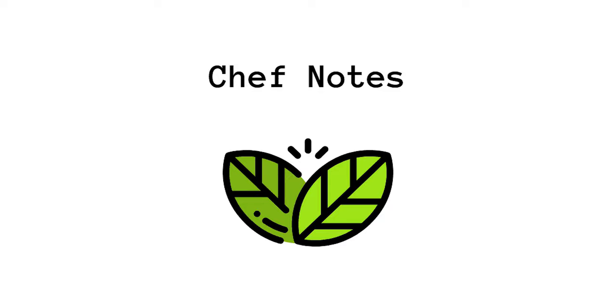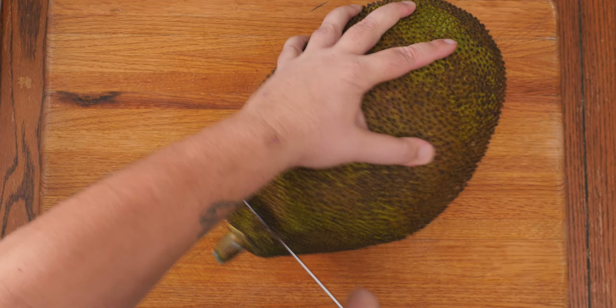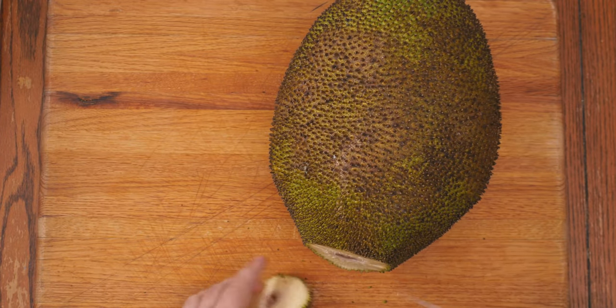Welcome back to Chef Notes, where today for the first time I'm gonna be cleaning a jackfruit. This one is 15 pounds. The skin, as I'm pressing down on this, kind of hurts my hand.